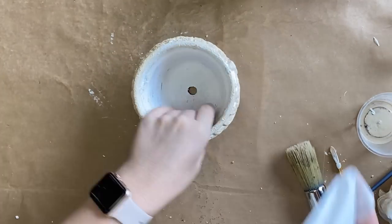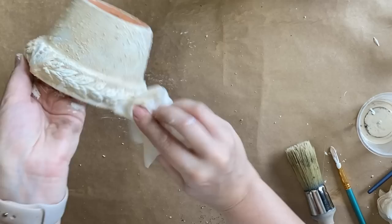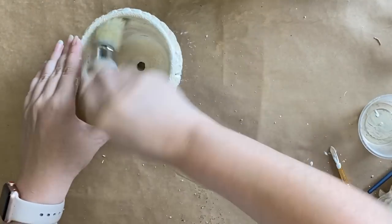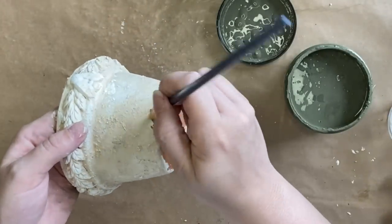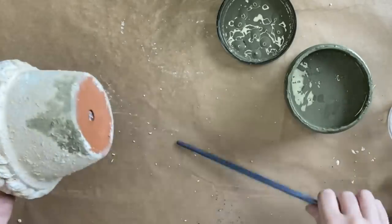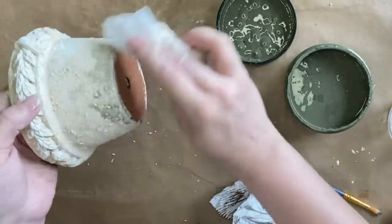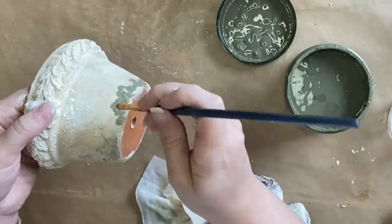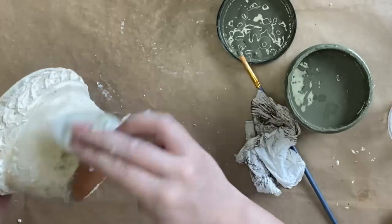I'm coming in with Dixie Belle's Au Naturel Voodoo Gel Stain, applying it but then using a wet wipe to dab and wipe a lot of it off — I want some of that Cotton to show through and I want the peaks of the Sea Spray to really stand out. Next I'm applying some Cactus Silk Mineral Paint with a small artist brush, dabbing it along the edges of the pot to mimic moss, and then using a paper towel and a wet wipe to wipe back the excess. I just want a hint of green — I think it looks a lot more realistic — so I'm working my way around the pot adding that Cactus paint and wiping it off to give the appearance of moss.